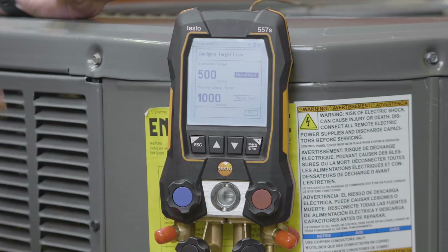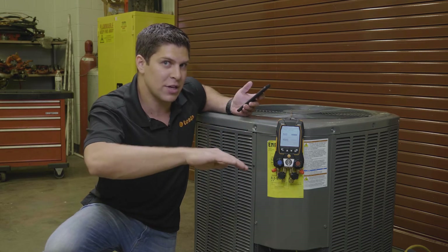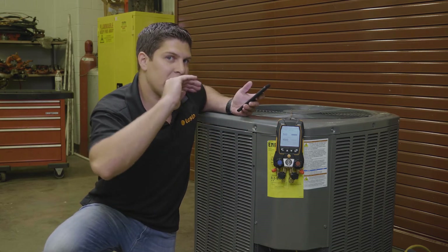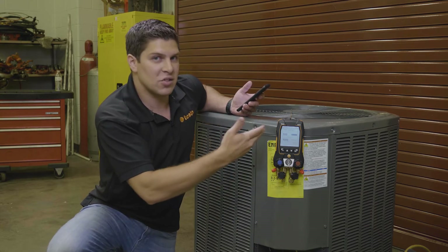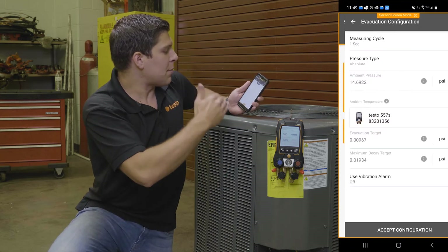My maximum decay target is exactly where I want to start when I want to get to that point. When I get to my decay target and hit the evacuation target, I want to make sure I am not going over that — so generally it's 1,000. This is all set up directly from Testo right out of the box. Same with the app.